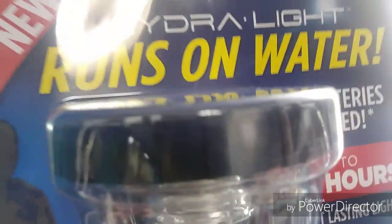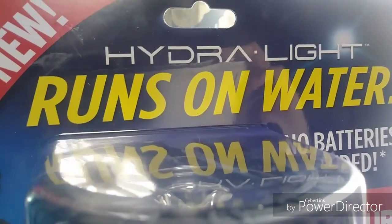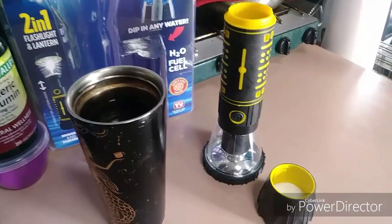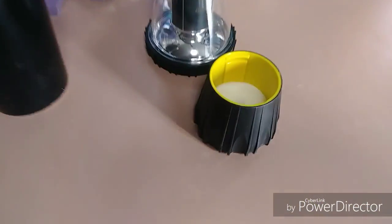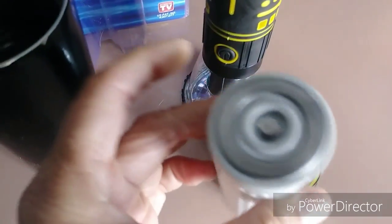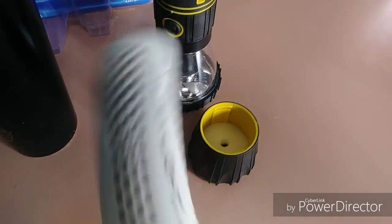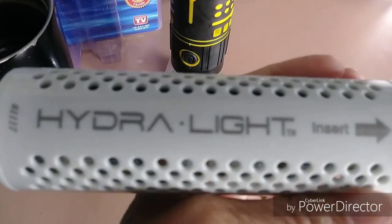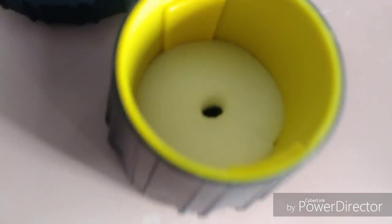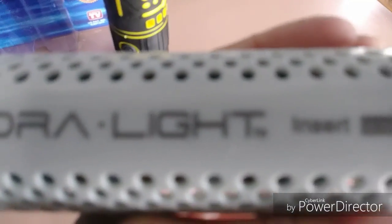Wow, this is really good — can't believe this runs on water! Let's unpackage this. I got it at Walmart for 20 bucks. I've gotten it out of the package and you just take the bottom off right there — that's where it connects, because this is the water fuel cell. It looks like this. It's called the Hydro Light, and you insert it there.